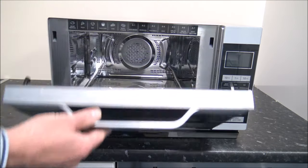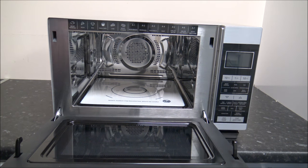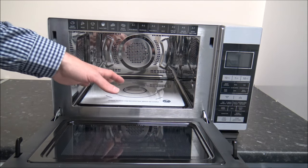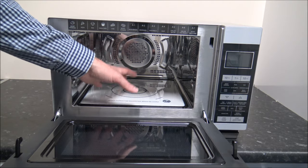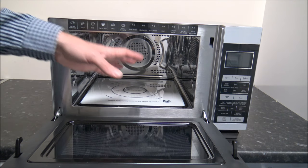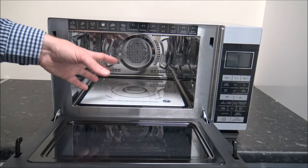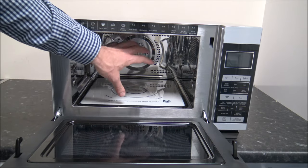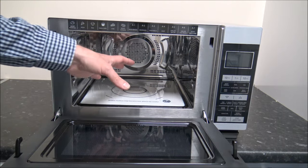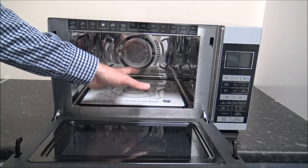One thing customers love about the microwave is the pull-down door, which can make life a lot easier when it comes to getting food in and out, rather than having the side opening door like on one of the sister models. This uses something called flatbed technology, which makes life a lot easier rather than having a turntable to take out. And because there's no turning, you don't have to worry about it rotating.